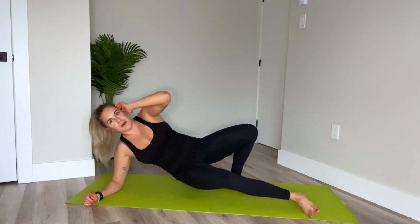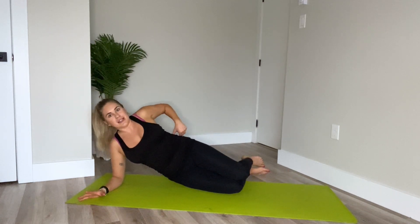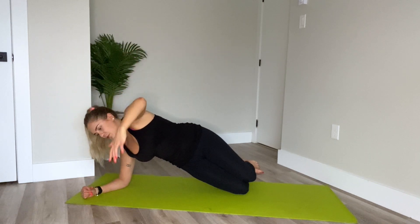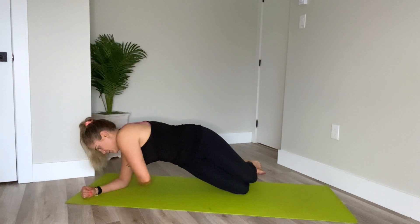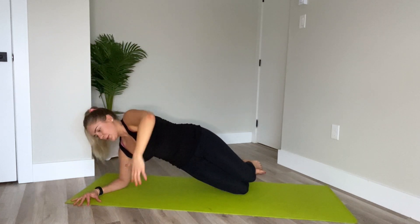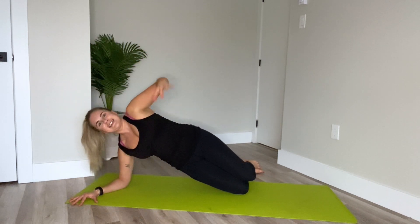Alright, other side. This time left elbow comes down to the floor — so your head's on the other side. Bring the knees in line with the elbow, reach the hips up, arm reaches. Inhale. Exhale, twist towards the floor — the top shoulder comes down, gaze follows. Inhale, back up. Stack the shoulders, squeeze behind the shoulder blades. Exhale, down. Notice if your bottom arm is in a fist — relax. For three. And up. Two. Last one. Lift, keep it lifted.